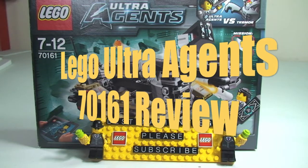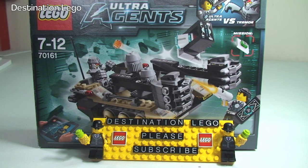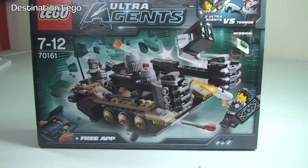Hello YouTube and welcome to Destination LEGO and welcome to a LEGO Ultra Agents set review. Today we have the Tremor Track Infiltration, set 70161. This is for ages 7 to 12, comes with a piece count of 241 pieces. It retails here in the UK for £17.99 from the LEGO Store or the LEGO Store Online, and in the United States this is $19.99.